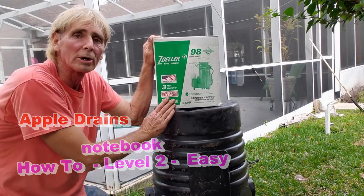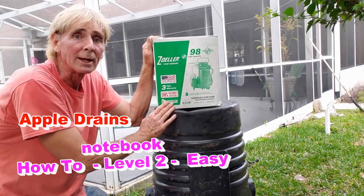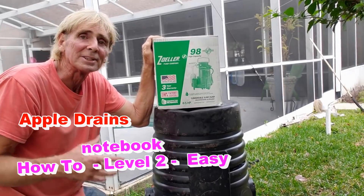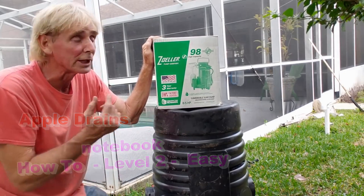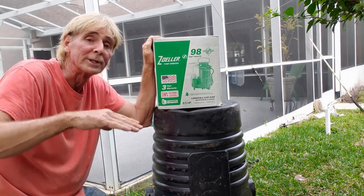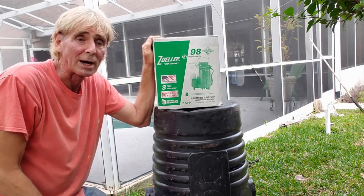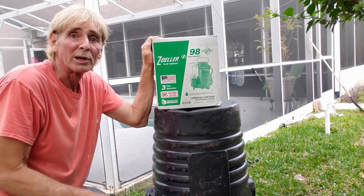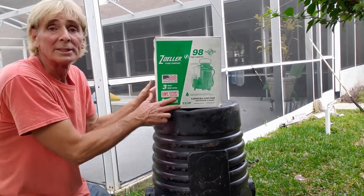The Zoller M98 comes with a three-year warranty. This is a half horsepower pump — pushes about 60, 70, 80 gallons a minute. We're pushing it pretty far; that's called the head. How far we're lifting water and how far we push it out — we call that the head of water. But it'll easily keep up with what's going on here in the backyard.